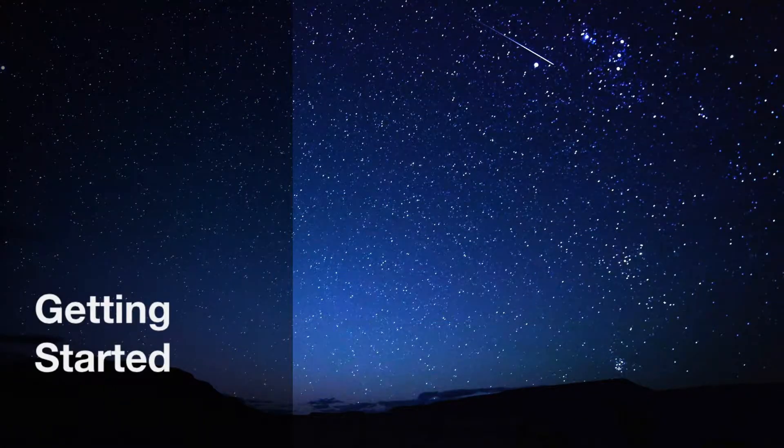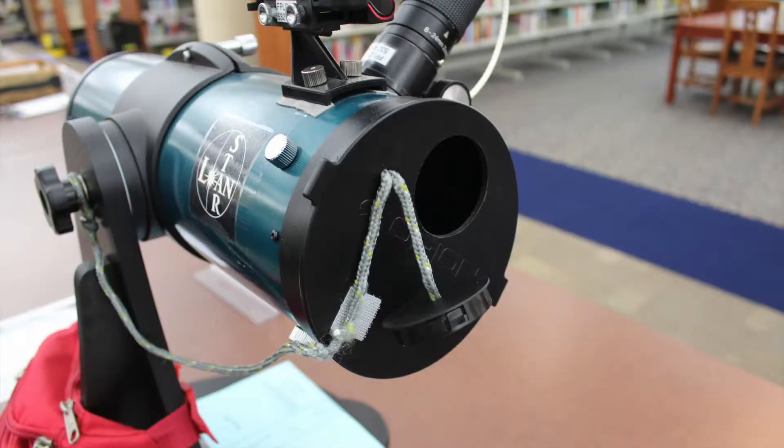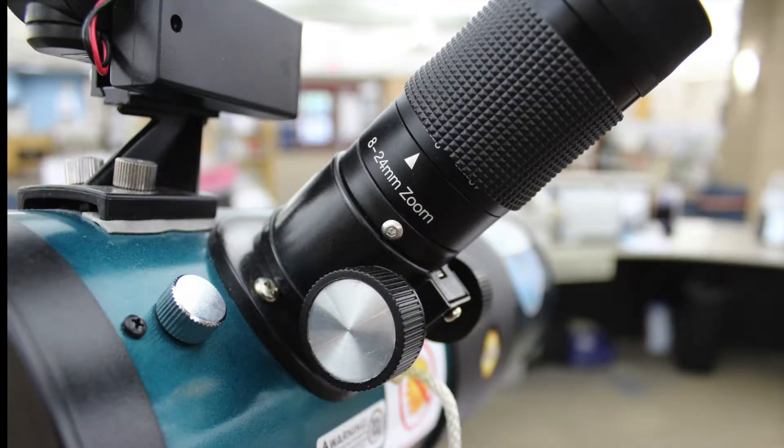Our telescope has the following: a swivel base to easily adjust and point the telescope, a moon filter to help you see the moon more clearly, a large lens to see the stars and planets, and an easy finder eyepiece to find, focus, and zoom in on objects in the sky.